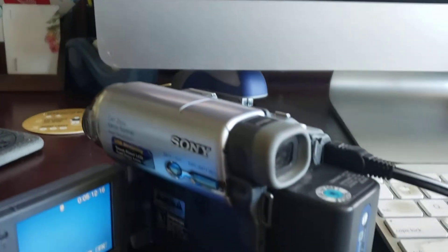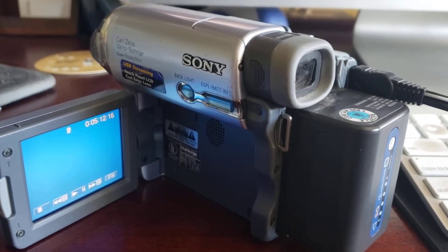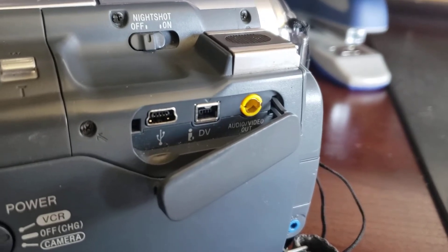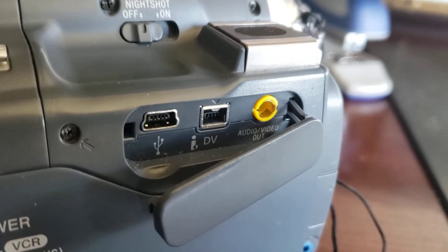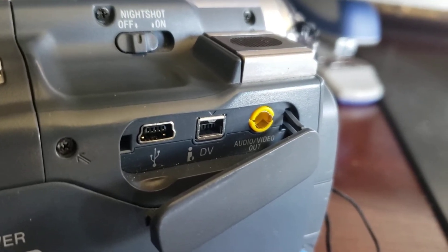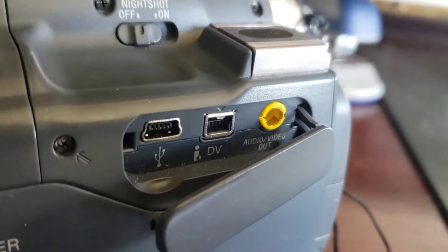I'll take you through and show you how I connected it and what I needed to actually make those connections. The first thing I had to do was figure out which ports to use. I had tried to connect this camera via the USB connection to my Mac, but it definitely was not picking it up — I did not see it in iMovie and was not able to make copies.